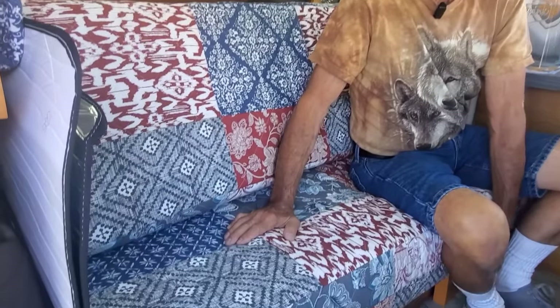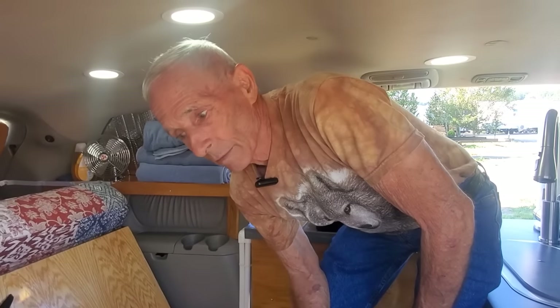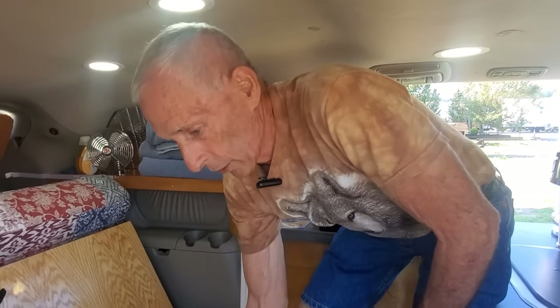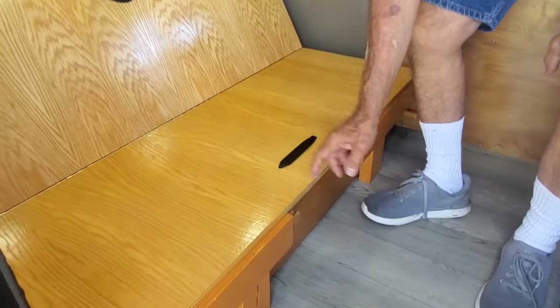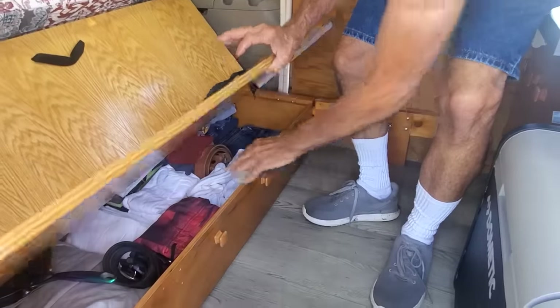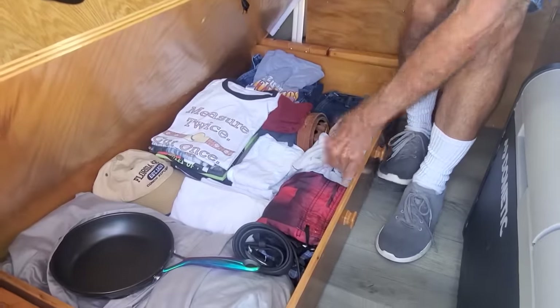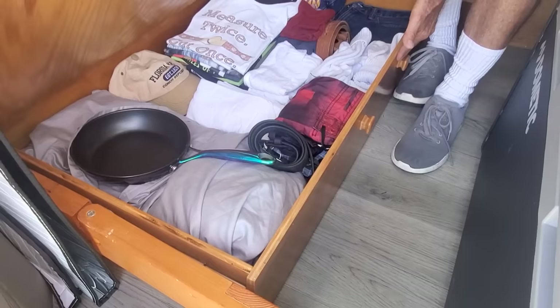Now let's look at the bed. This bed is custom built. It's convertible — it's four pieces of three-quarter inch plywood and I stained it. This pulls out and I have my clothing in here; there's also bedding and some of the cooking stuff in there.